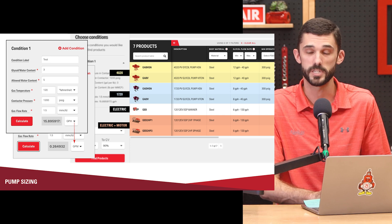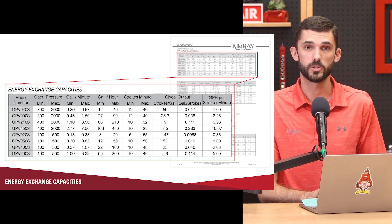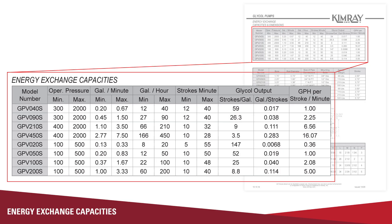Our 210 pump can flow 210 gallons per hour, and so on. After you get your calculated flow rate, you can use the product finder on our website to help you find the correct sized glycol pump, and you can always give us a call if you need help selecting the correct pump. Another way to size your glycol pump, if you already know the circulation rate required, is to go into the specifications for any size pump and look at the energy exchange capacities chart. It'll give you the glycol flow rate per stroke, how many strokes you need to get to a gallon, and also the gallons per hour or strokes per minute.